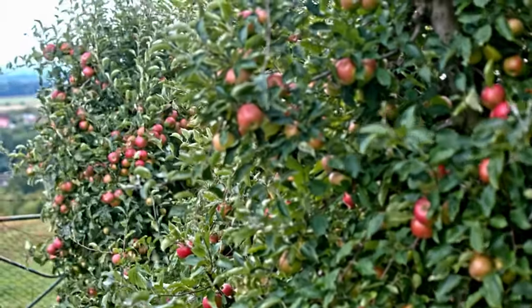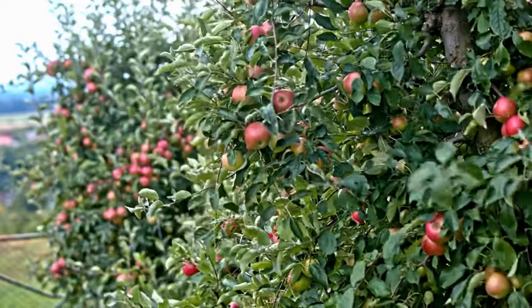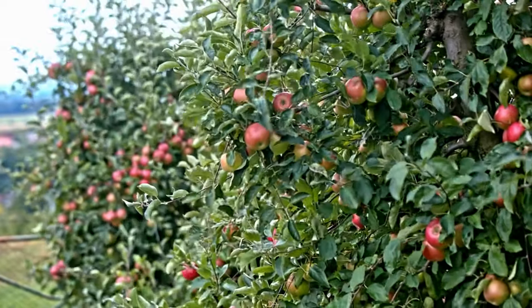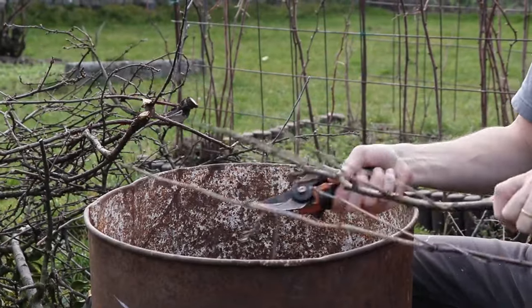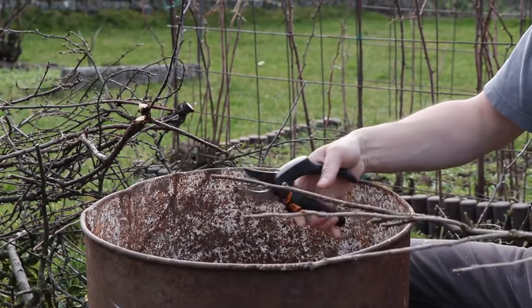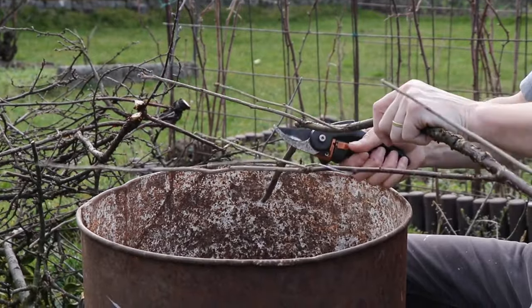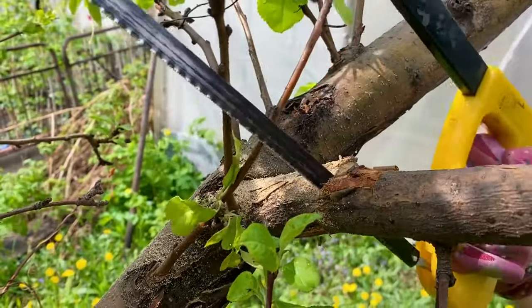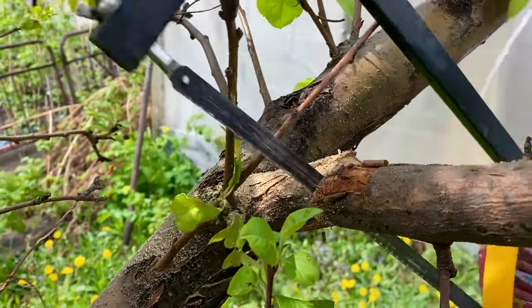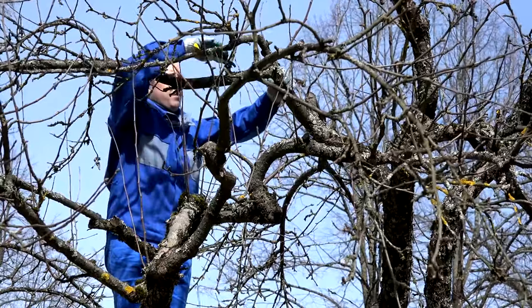Once your apple seedlings have developed into sturdy young trees, it's essential to continue providing them with proper care to ensure their healthy growth and eventual fruit production. Pruning is an important practice for shaping the tree, removing dead or diseased branches, and promoting fruit production. It's best done during the dormant season, typically in late winter or early spring before new growth begins. Use sharp, clean pruning tools and make clean cuts to avoid damaging the tree.